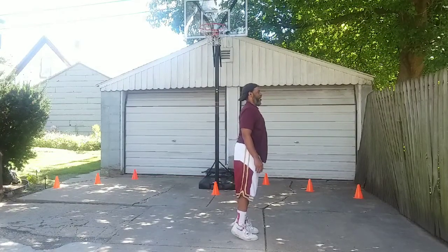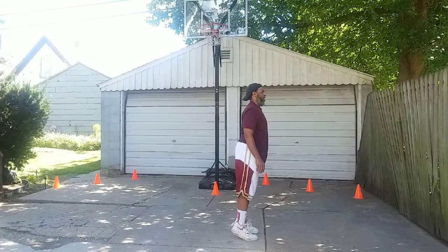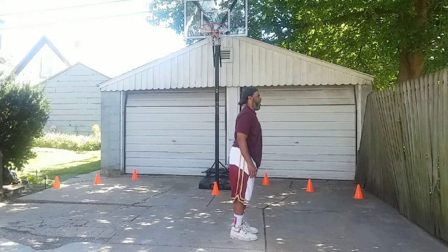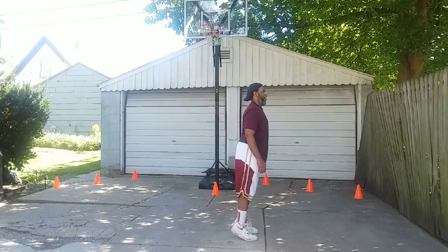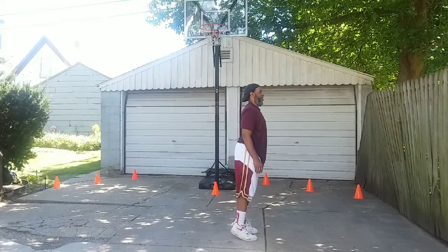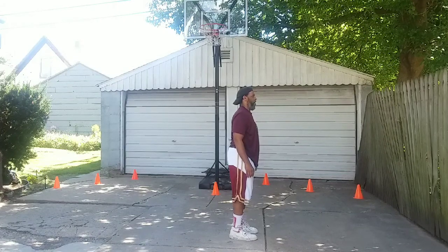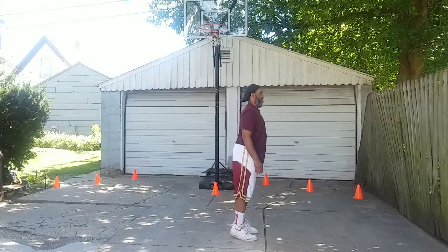This exercise is the calf raise. We haven't done these yet. These improve our calf muscles and their functions, our lower leg abilities. They help with the jumping and running.